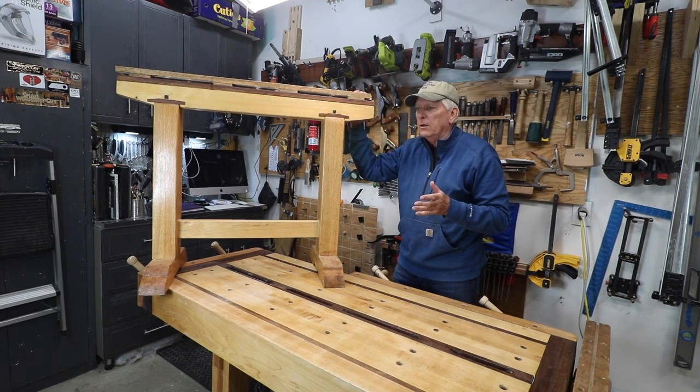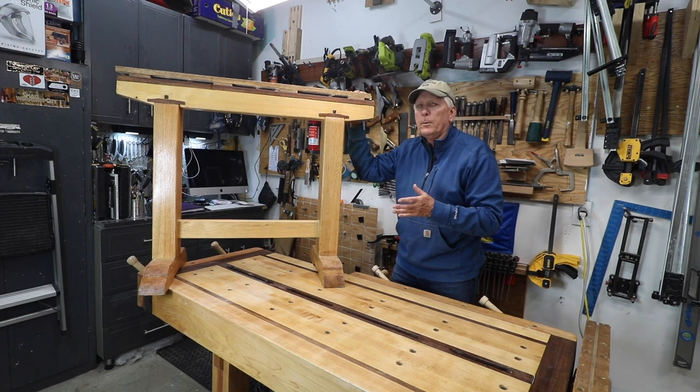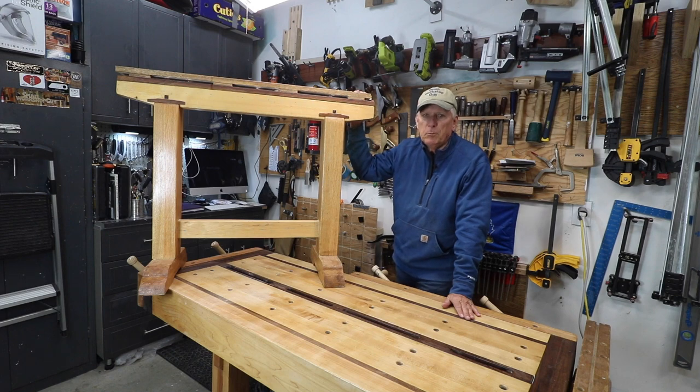These were built from a set of plans from the Samurai Carpenter website. They were free. I did them as a skill-building exercise before I built this — what I consider to be a beautiful workbench.